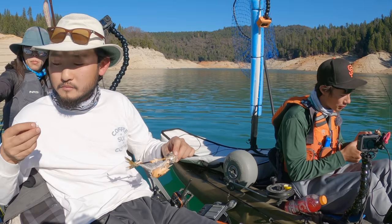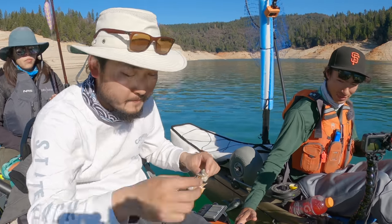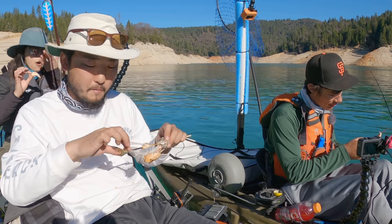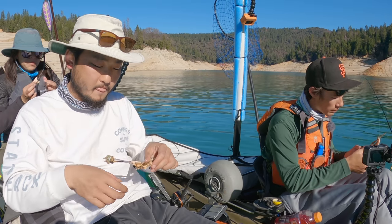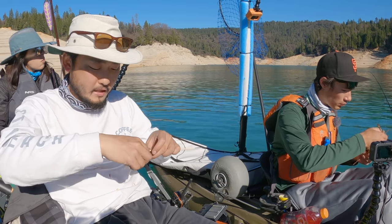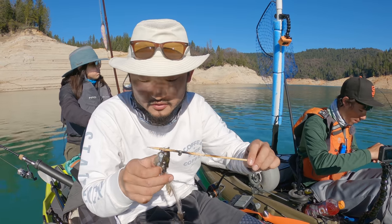It does taste like salmon — you get that little bit of salmon flavor. Obviously not as good as ocean salmon, but it's better than trout. Yeah, it's better than trout. All done, man, that was good — I have a couple more fish I can grill.